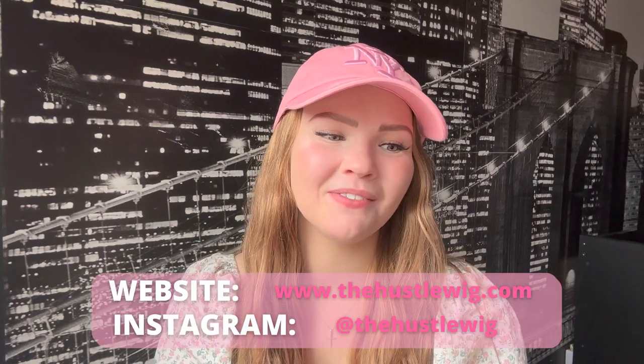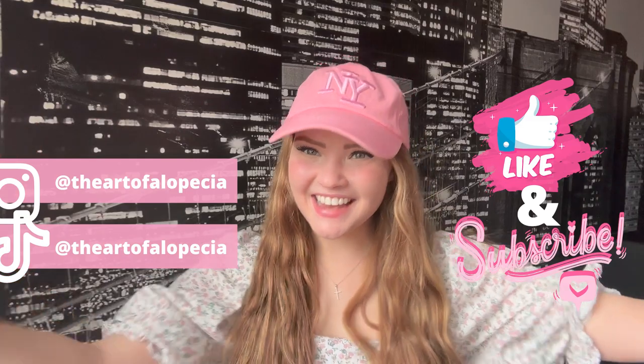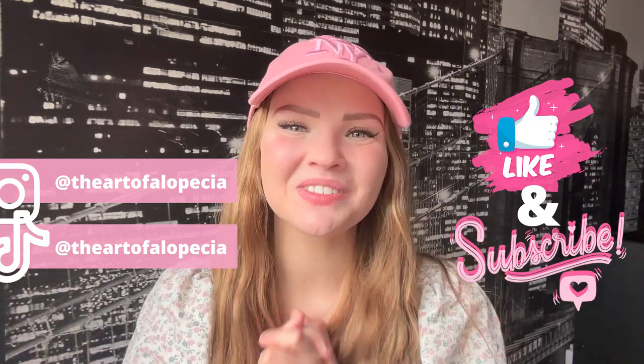I would highly recommend getting yourself one of these for the summer — I'm going to be wearing this constantly and will be posting lots about it. Visit the Hustle Wig at their online website, and I believe they also have a salon in New York where you can go in and try some on. If you're in the area, definitely check them out. That's it for today's video — thank you so much for watching, see you next time on the Art of Alopecia!